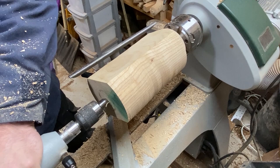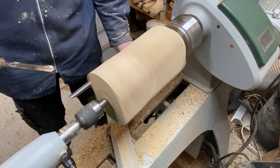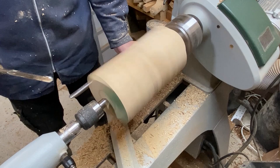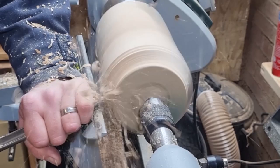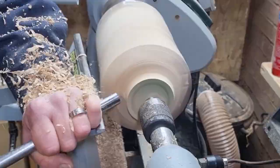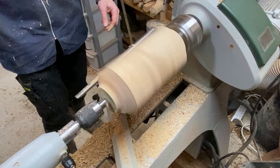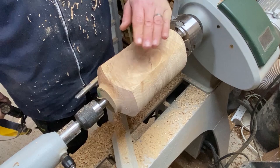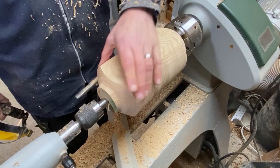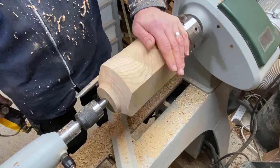We'll turn it around now and we can carry on shaping. Remember this is now the bottom, that's the top. I haven't talked to you yet about my plan for the design. We've talked about the basics — we're going to leave the face as flat as we can and then curve the bowl around it — but we haven't talked about the fine detail. That's mainly because I don't have a plan yet. What I'm going to try and do is start turning and see what feels right, what starts to look right, and take it from there.